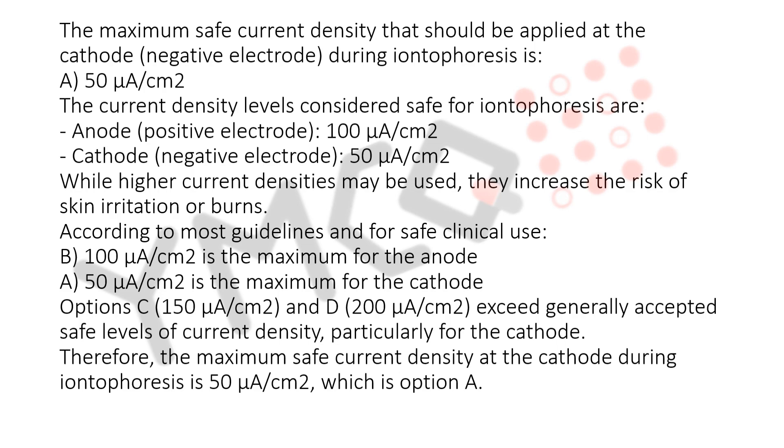Therefore, the maximum safe current density at the cathode during iontophoresis is 50 microamperes per square centimeter, which is option A.